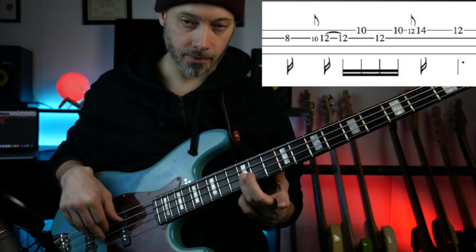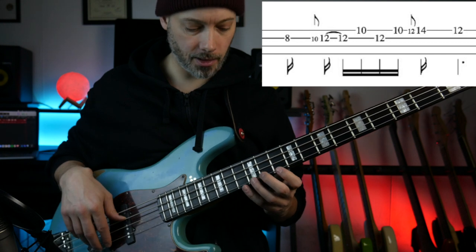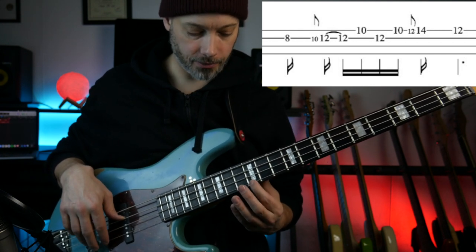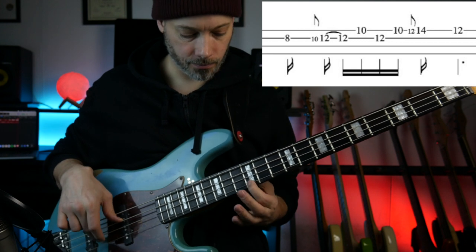Then back to the 12th, and back to the 10. Then you slide from the 12th into the 14, and then back to the 12th. So all together — that's the first phrase.